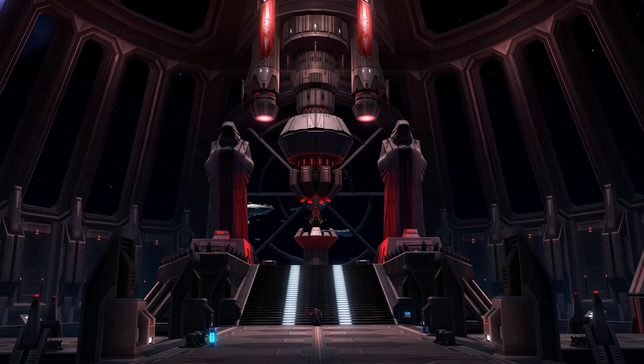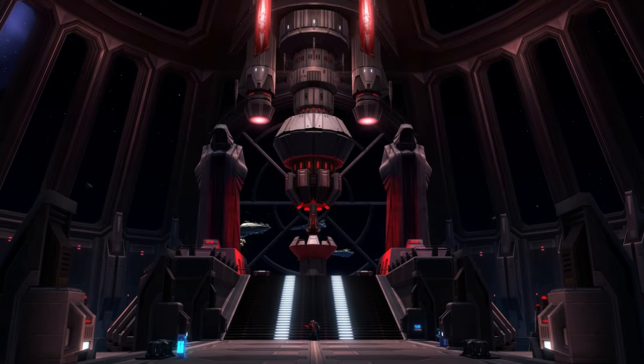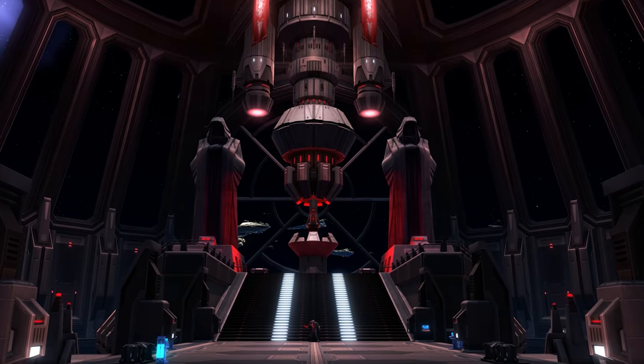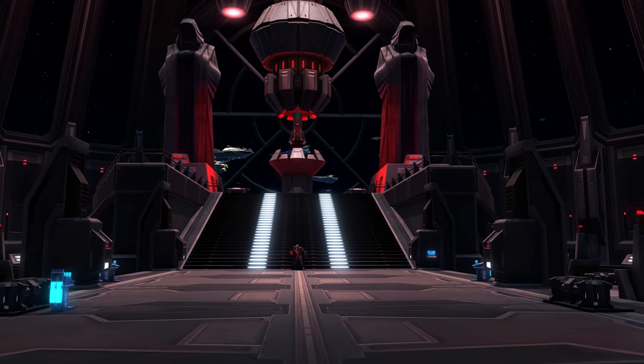Hello there, LEGO fans! Kubrick here, and I'd like to welcome you back to yet another episode of the False Emperor Building series. We are now at episode 5, and we are slowly nearing the completion of this MOC.